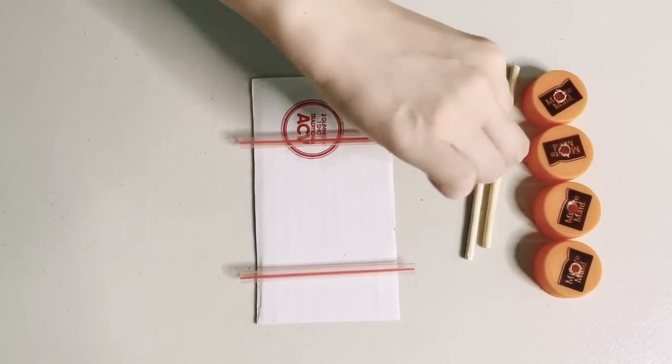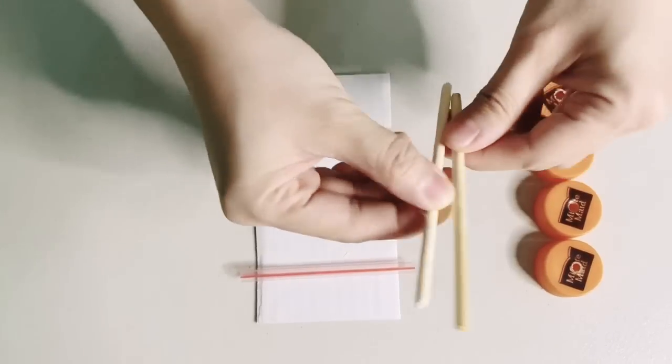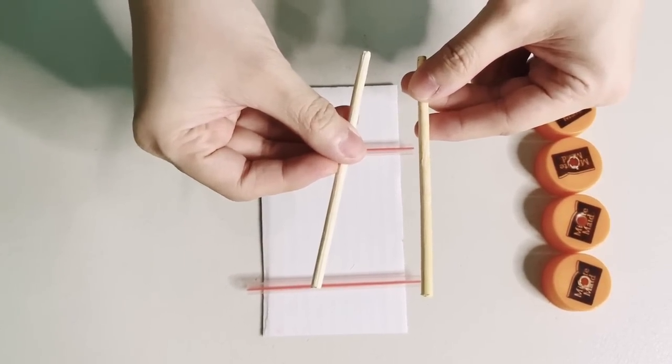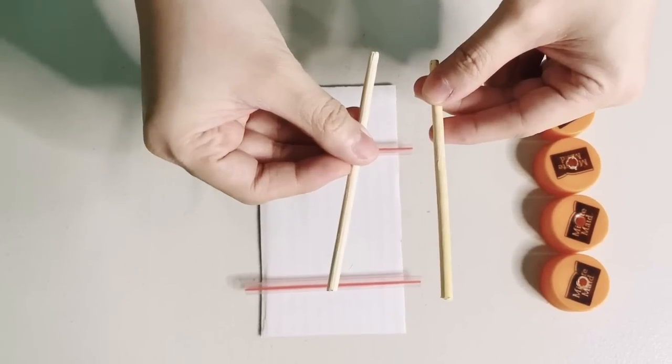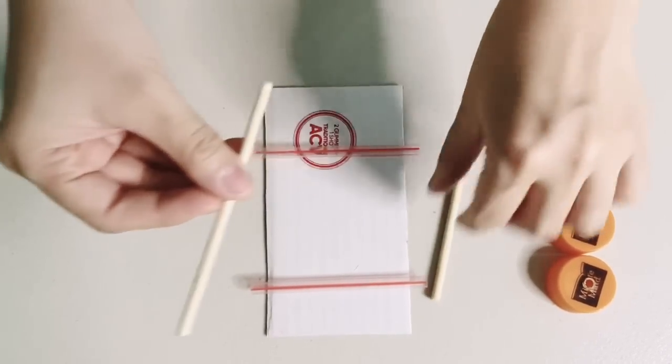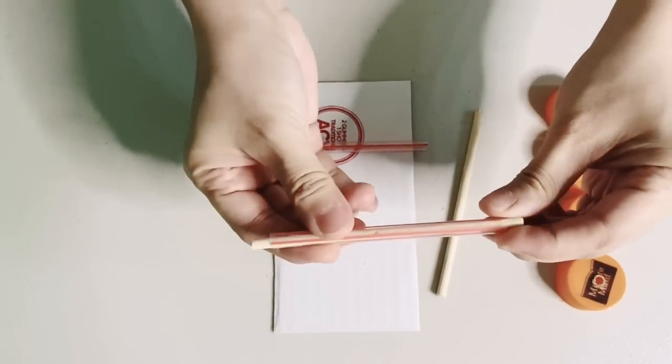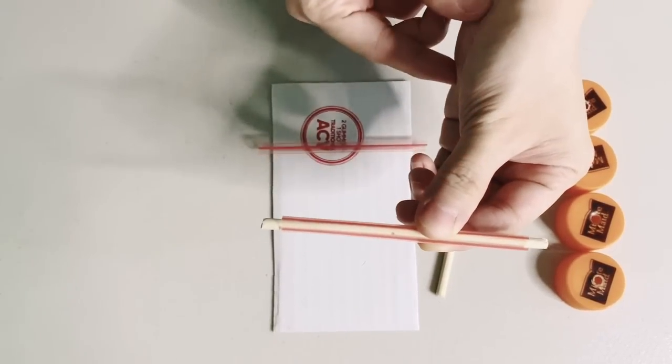Next, we need to cut our bamboo skewers or barbecue sticks. Again, let your parents help you in cutting the sticks. These bamboo skewers will go inside our straws and they need to be a little longer than our straws, like these.